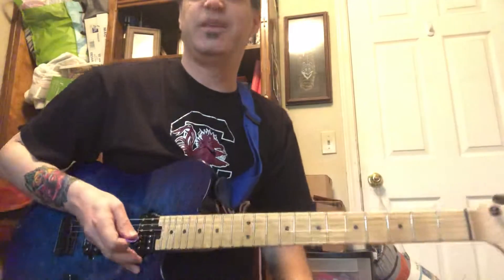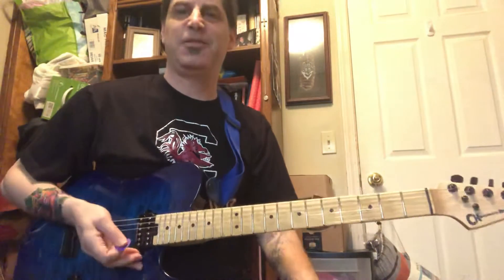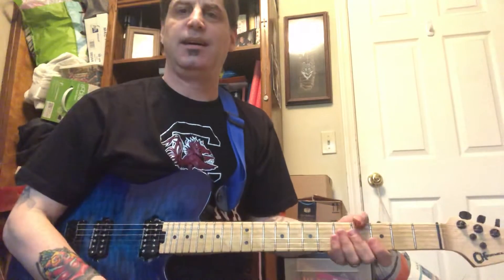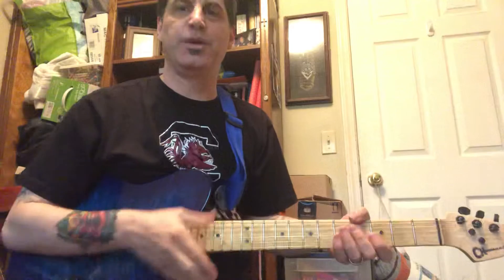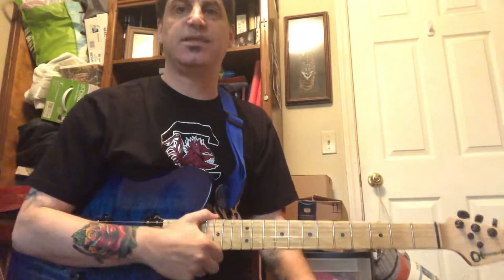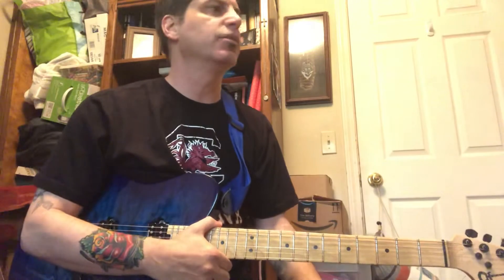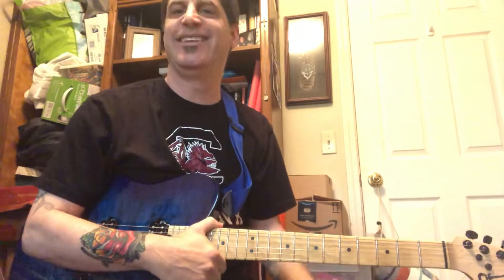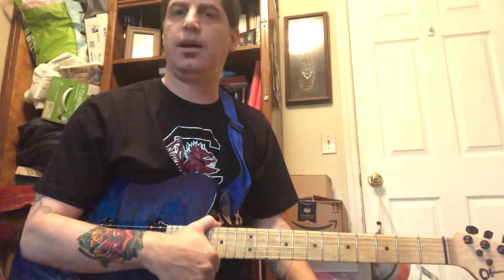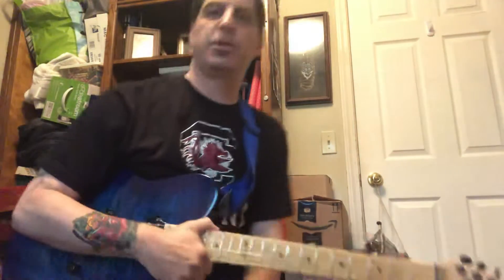Good morning everybody, and welcome to another installment of my favorite riffs. That was Sunday Bloody Sunday by U2 — really cool riff in my opinion and a really good song. Every time I hear it on the radio I just leave it on. It's just such a cool riff. I'm gonna break it down; it's fairly simple.